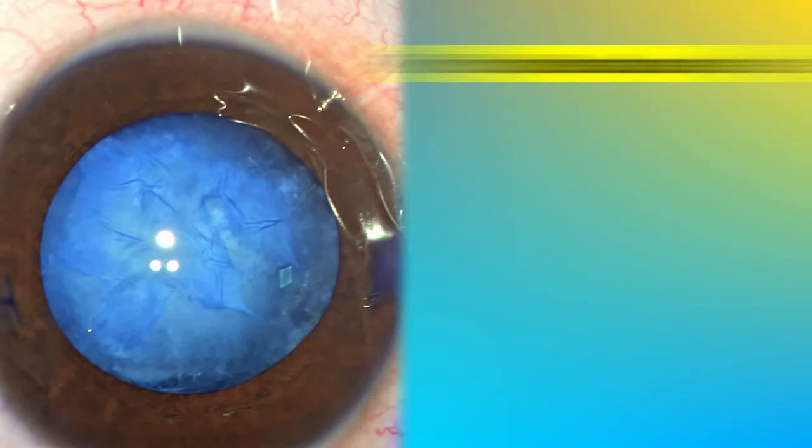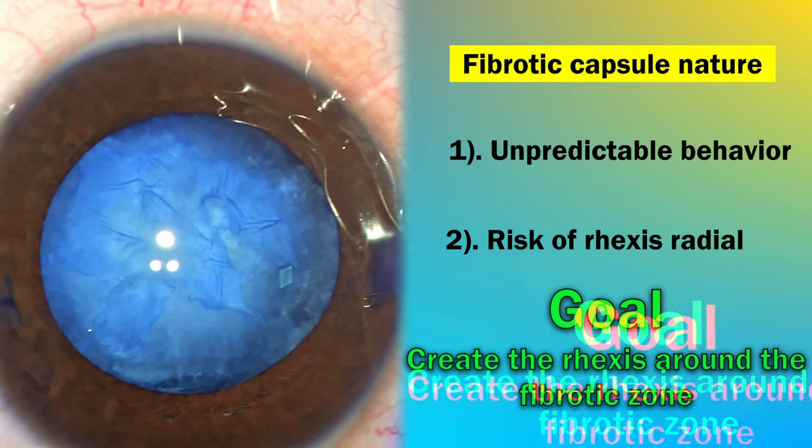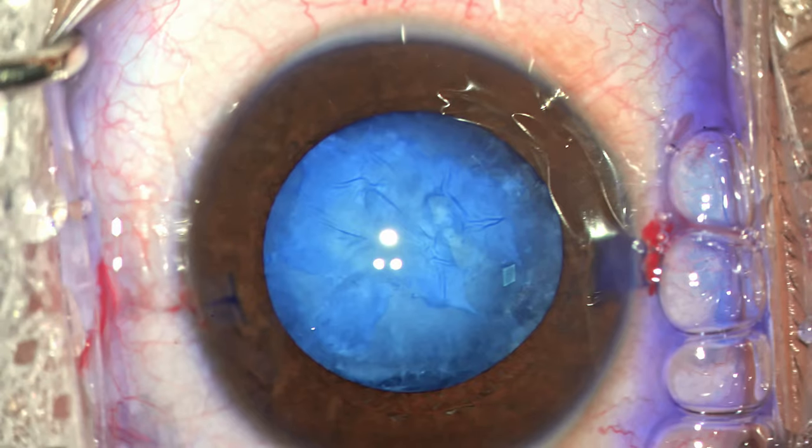The fibrotic capsule always behaves in an unpredictable way and it can run away to the periphery in an uncontrolled manner. We can't tear through the fibrotic zone, so my goal is to go around it and hopefully achieve a rhexis, although it might be a little bit eccentric. Let's see how things turn out.